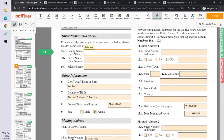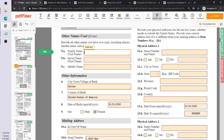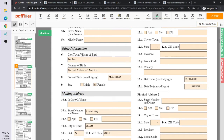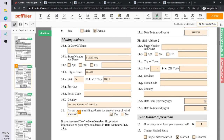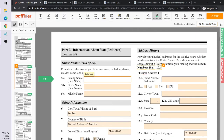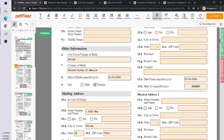Part 2 also covers other names used and the petitioner's address. Marcia lives in Dallas, Texas, and her mailing address is one AT&T Way, Dallas, Texas. If your current mailing address is the same as your physical address, you select yes. You'll also need to provide your physical address history for the past five years prior to submitting the I-130.